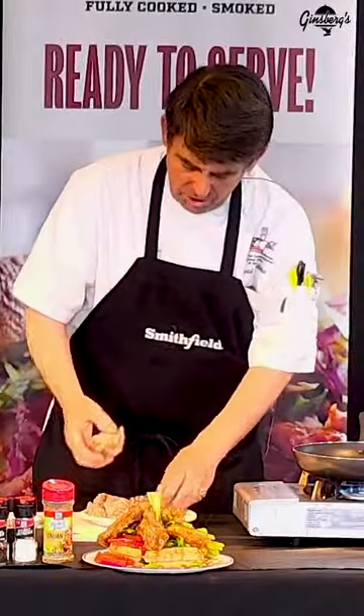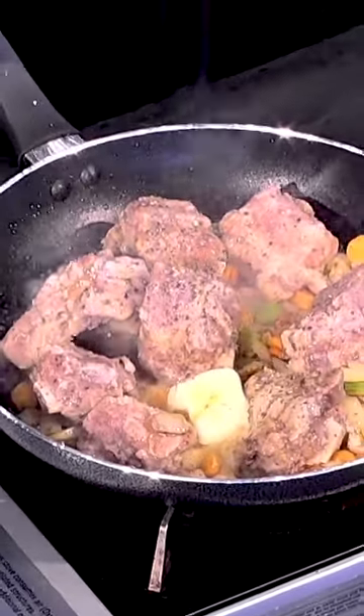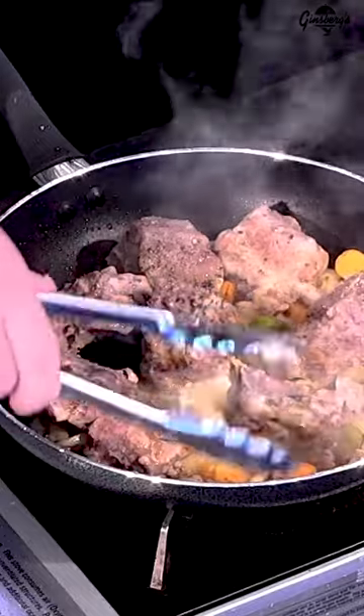Next we'll place our pieces of the mini asabuco. What I like to do is add a little butter, which will make it nice and creamy.